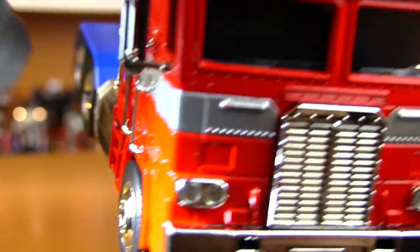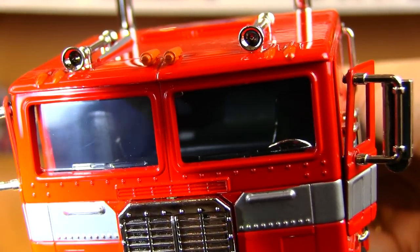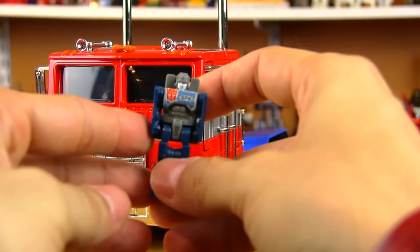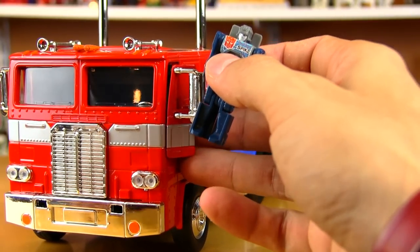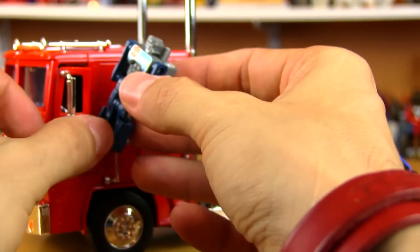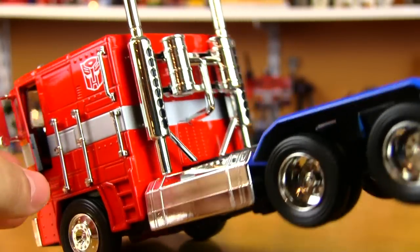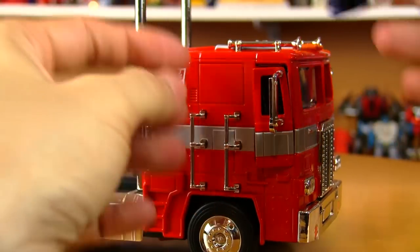It's hard to get a good look inside, but there does seem to be a console, and on the other side there are seats. I was hoping to fit a Headmaster Spike in here, since it's 1:24 scale — the Alternators and Binaltech figures from years ago were 1:24 scale and Headmasters could fit in quite a few of those. But there's just no way to get a Headmaster through this tiny gap with the steering wheel blocking the way.